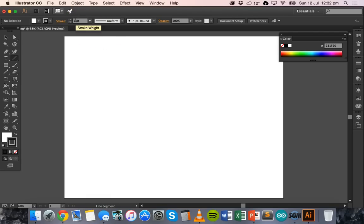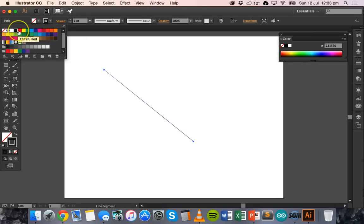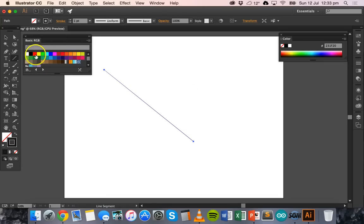If I create a line and I want it to cut on the laser cutter, I need to make sure the fill color is set to no fill — there's a little red bar through a white box indicating none. I need to change the stroke color to RGB red. If you hover over the default colors you'll see it's CMYK red, not RGB red. To get RGB red, go to the Swatch Libraries menu, then Default Swatches > Basic RGB, and use that swatch instead.